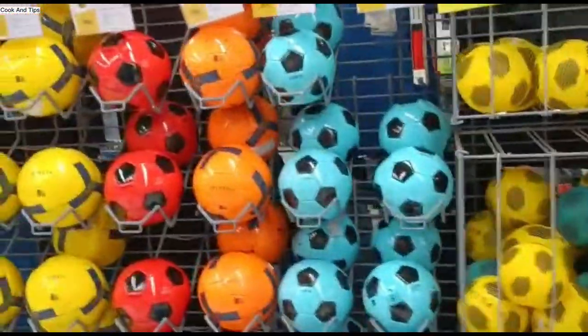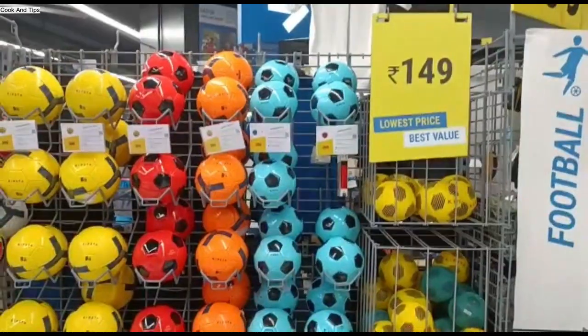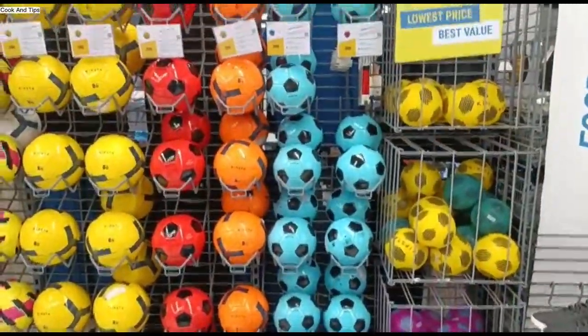I am coming to the review of footballs. Footballs are very good brands. Low price, reasonable price.